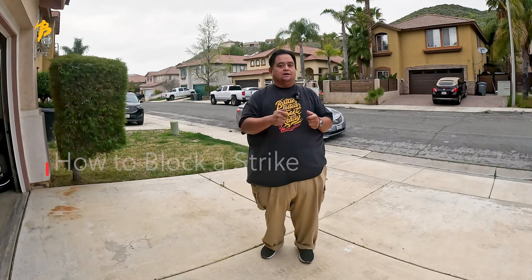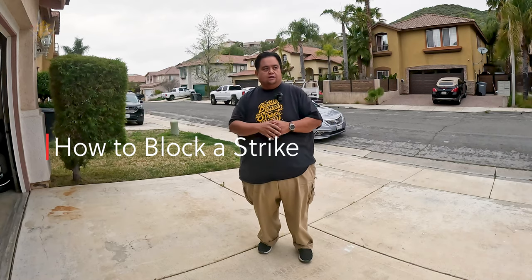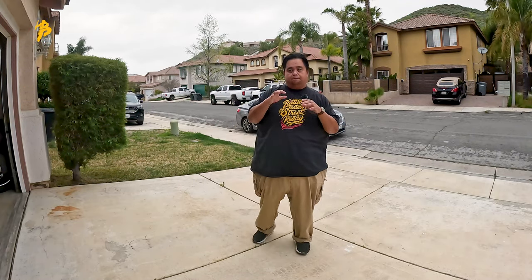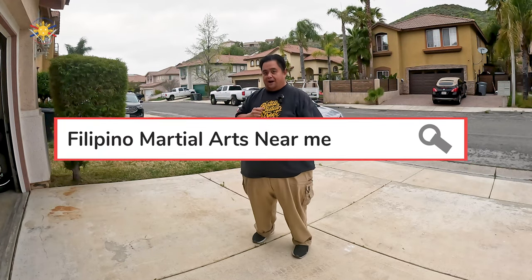Today we're going to be talking about how to be able to block. In a real fight you're not really just going to go one, two, three, four — the tappy tappy. Those are just some of the drills to teach you how to initially block and then how to twist your hips to generate the power.